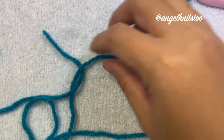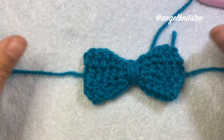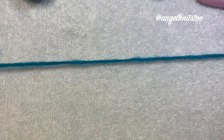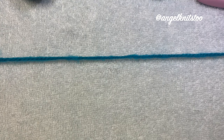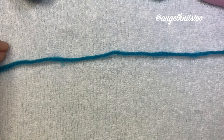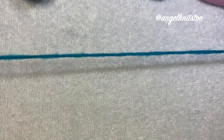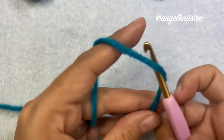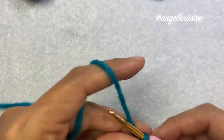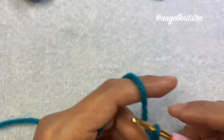We're going to make our band to attach our bow. We need to make a chain that is 12 to 13 inches long. If we need to adjust the length, we can add one to three more inches, or if you want it shorter, you can make it just 10 inches long. Make your slip knot and chain to your needed length.